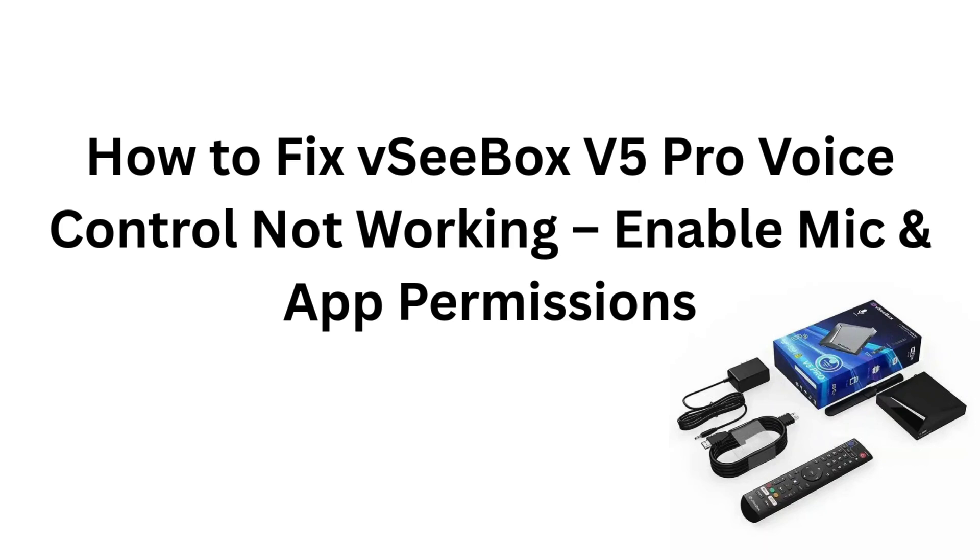How to fix VCBOX V5 Pro voice control not working. Enable mic and app permissions.